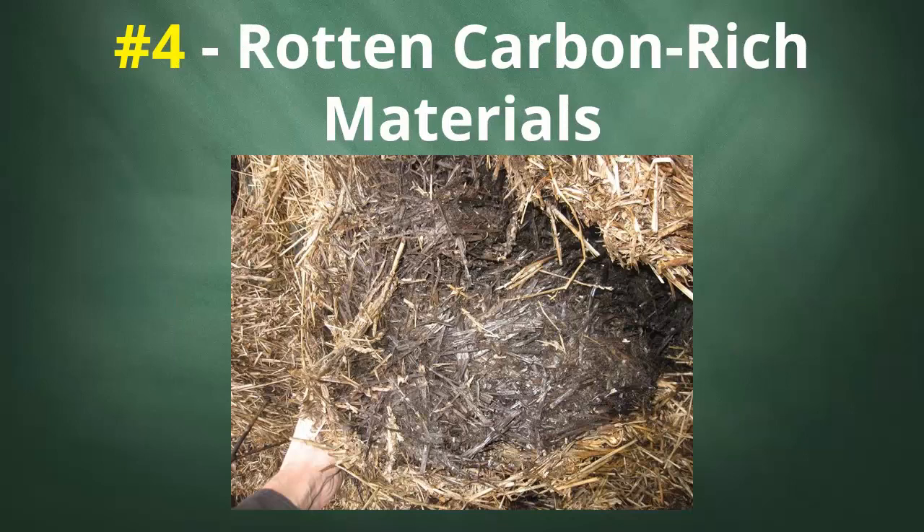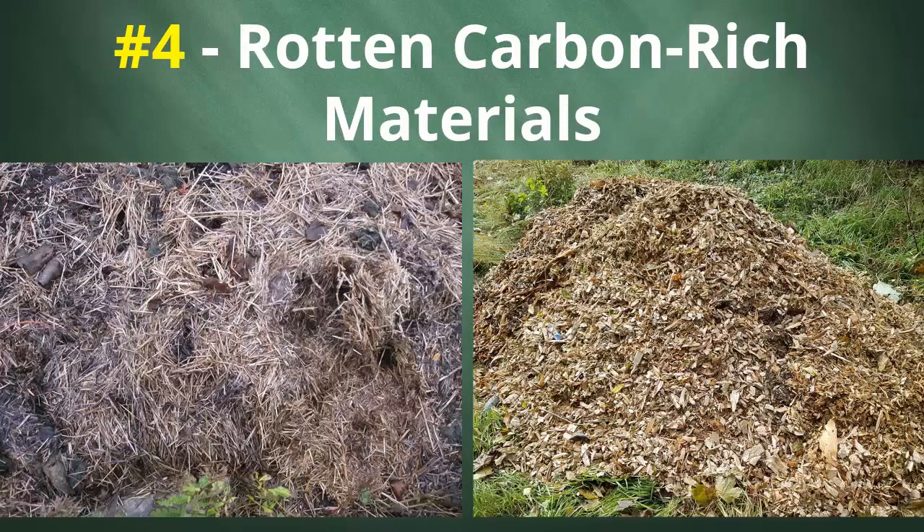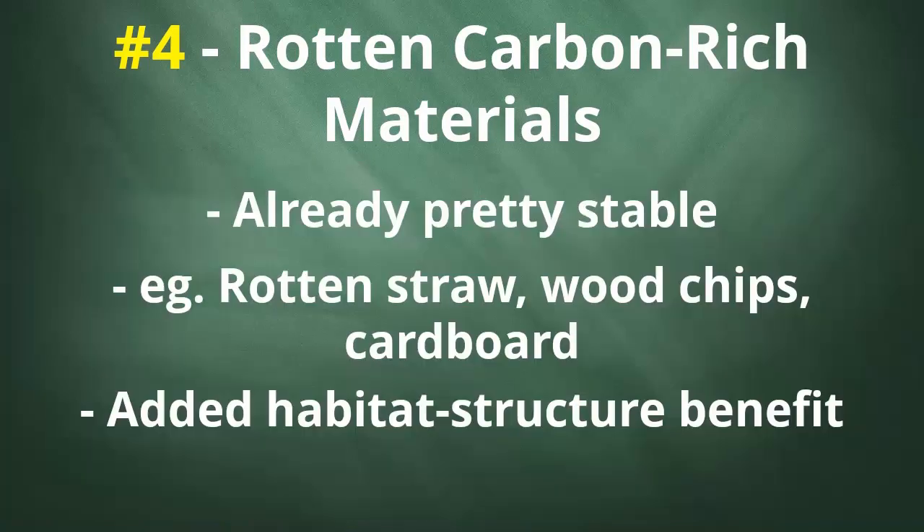Number four: rotten carbon-rich materials. Leave some bales of straw or a heap of wood chips sitting outdoors for many months and you will end up with some really nice living material. And again, back to the structural element — because these are very tough, resistant materials, they also add a nice bit of structure to your habitat. So that's another benefit of these more resistant materials.